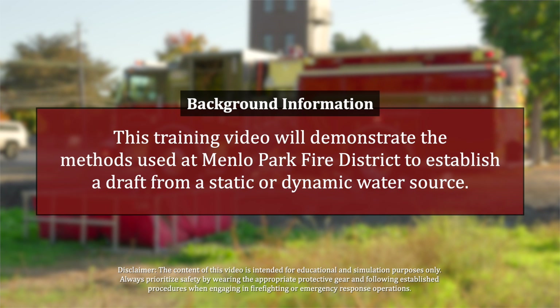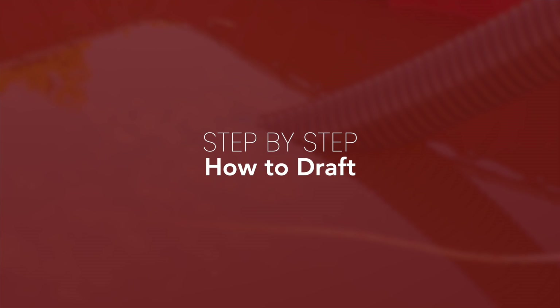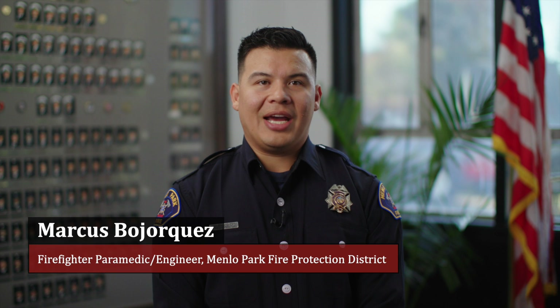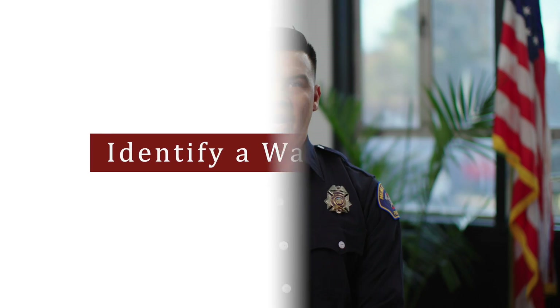This training video will demonstrate the methods used at Menlo Park Fire District to establish a draft from a static or dynamic water source. Assess the situation. The first item to consider when setting up to draft out of a water source is to evaluate the fire conditions and identify a suitable water source nearby.